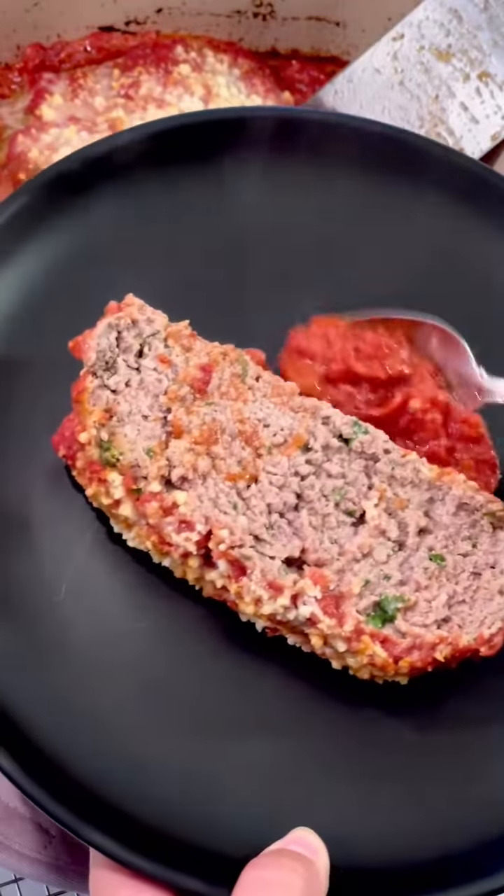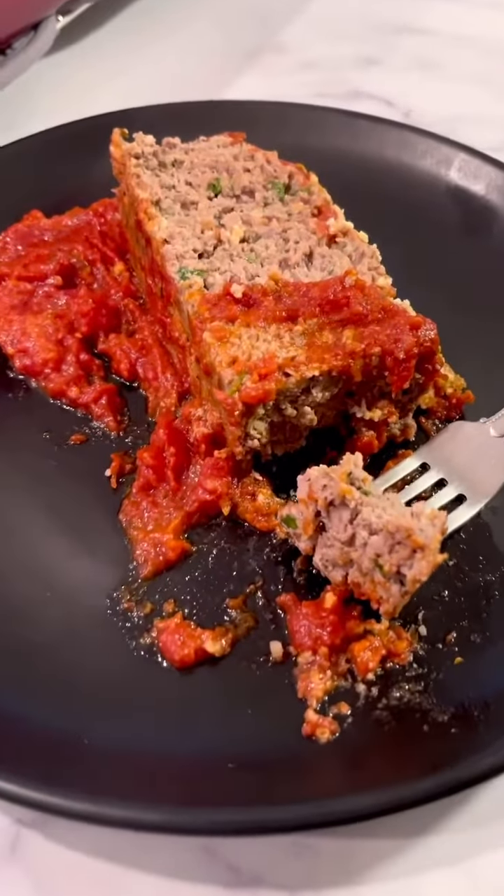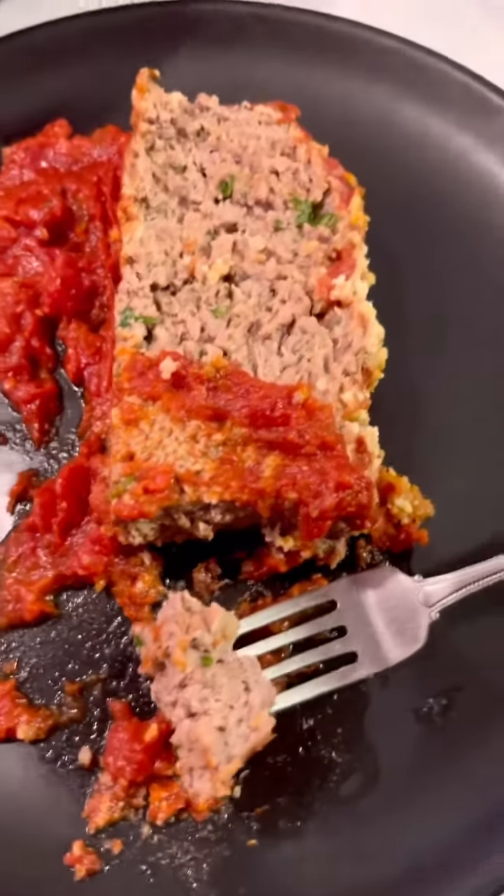This meatloaf is to die for — you're gonna absolutely love it. If there are any leftovers they make super delicious sandwiches. You really need to try this. You're gonna love it. Enjoy.